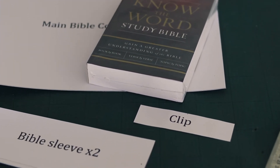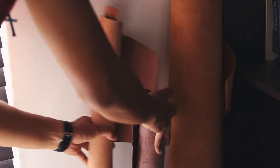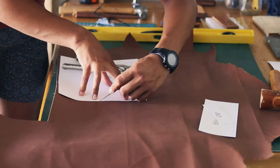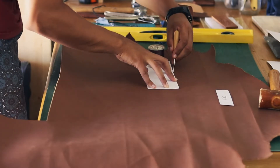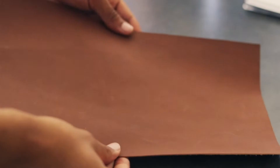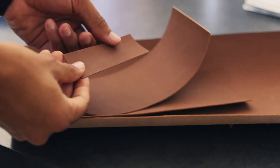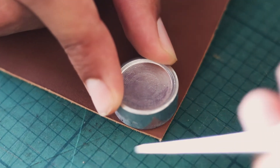Once your templates are finished, the next step is to choose your leather. I went with 1.2 to 1.4mm veg tan, which I personally really enjoy. Once you've chosen your leather, you can mark and cut out the pieces using the template. You should end up with four pieces: your main panel, the two side panels, and the little piece for your clip.